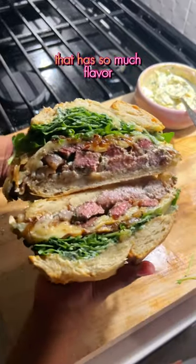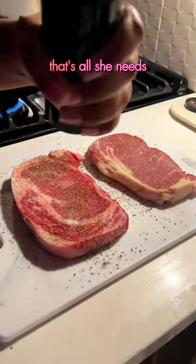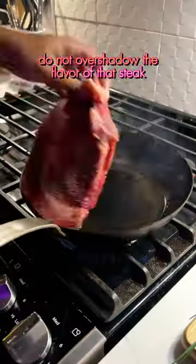Let's make a fat steak sandwich that has so much flavor you won't even know what to do with yourself. It starts with some ribeyes that I'm seasoning with salt and hella black pepper. That's all she needs — do not overshadow the flavor of that steak.